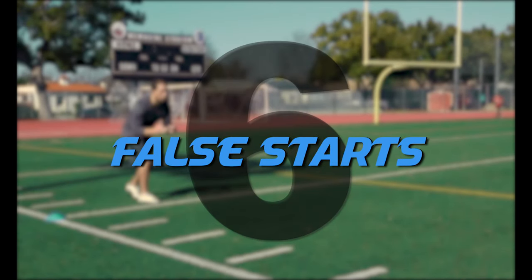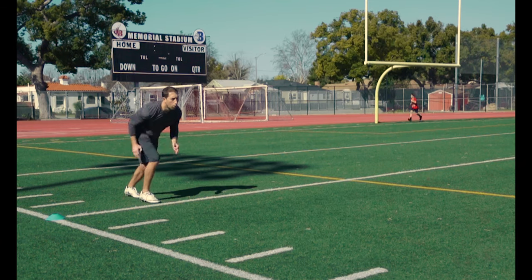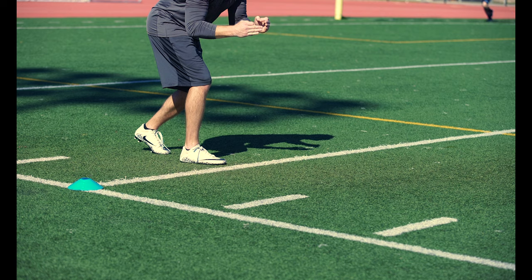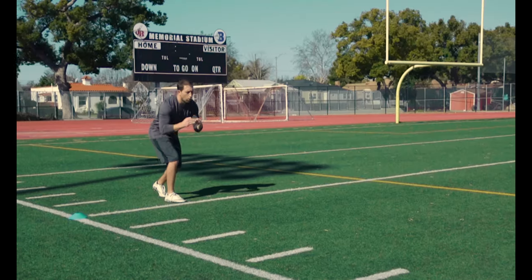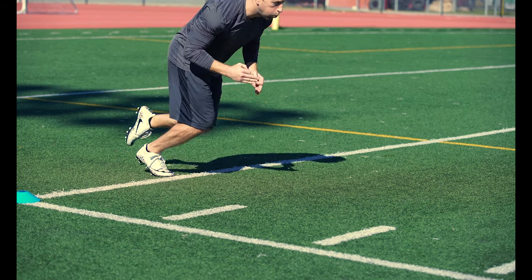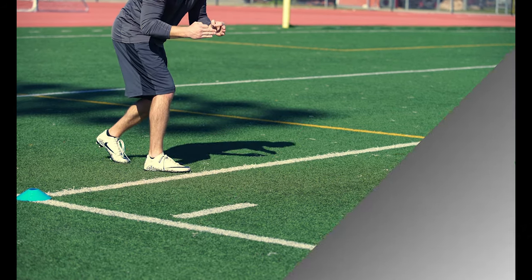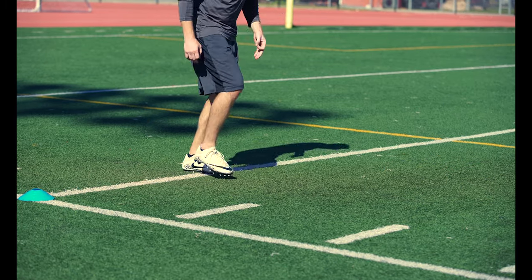Mistake number six: false starts. Our first movement should always be in the direction we want to go. Any slight movement or hesitation in a different direction can result in wasted energy and inefficient acceleration. The goal is to eliminate any and all wasted movements when we start a drill or sprint. This will help you reduce inefficient movements and make you a more mechanically sound and polished athlete.